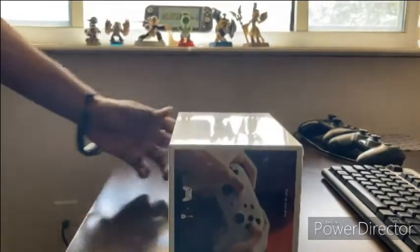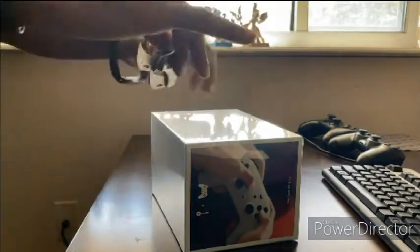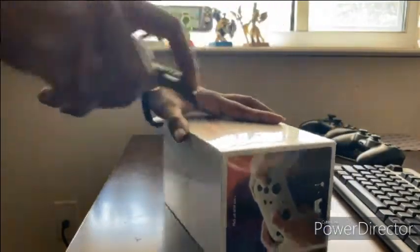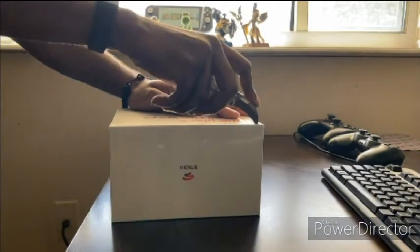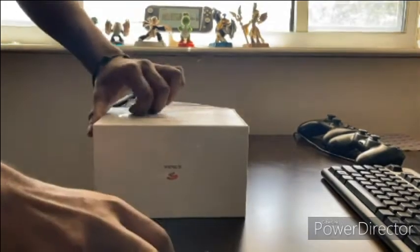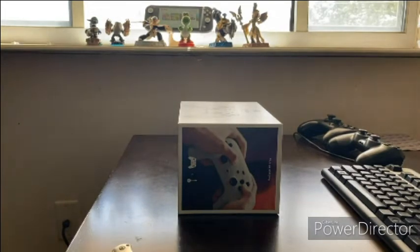Alright let's open it, let's see what we got. Got my trusty Swiss Army knife — trying to find the creases. It's a nice box. I mean, it's alright for them entering the console war — well, it's not a console.